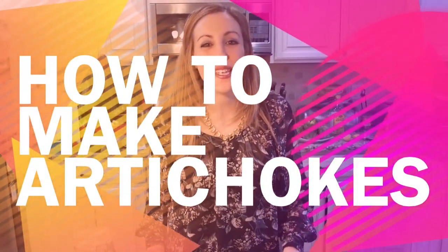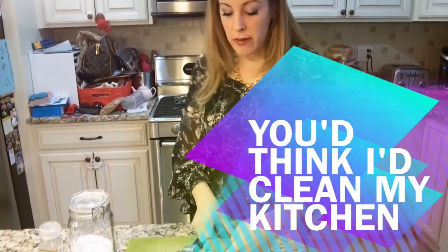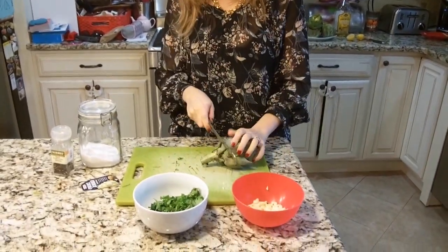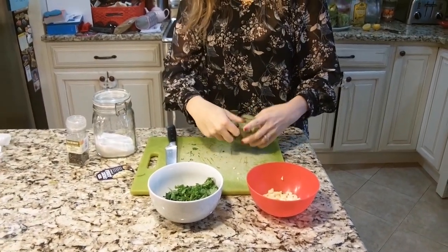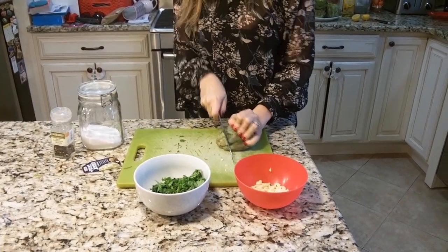Hey guys, it's Vera Sweeney from Lady in the Blog and I'm going to show you how to make really easy artichokes. I have the majority of them prepped but I just want to show you — get your bread knife or your serrated knife and chop off the bottom part because you want to get rid of the stem, and pull off any loose leaves.